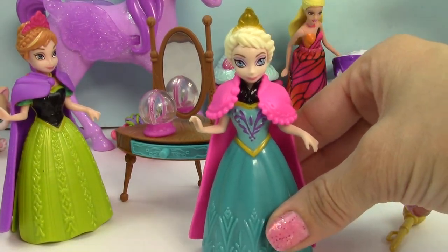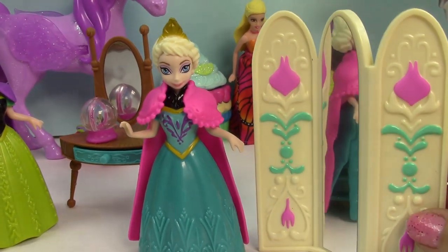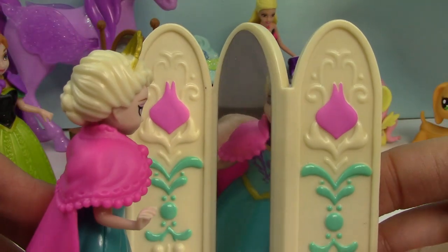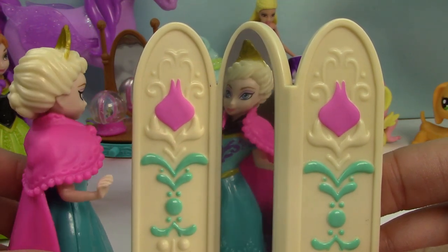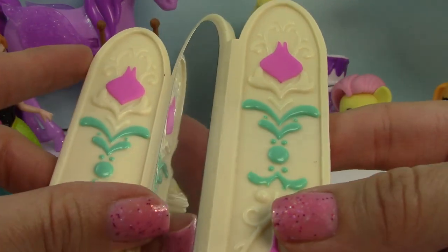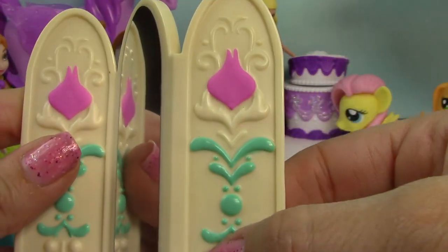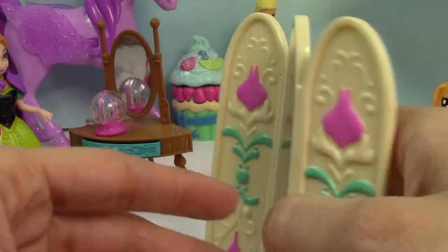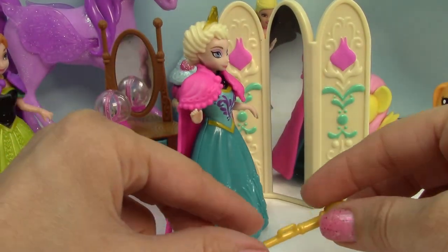Now Elsa also came with a very special piece too. She came with a beautiful little wardrobe mirror right here. She can look right into the mirror at her beautiful self and see how pretty she is and how gorgeous her dress looks. I love the little details of this thing — it has beautiful, beautiful little painted details here. Even the back of it is just super detailed. I love it so much. Here she has her beautiful little divider where she can go and look at herself.